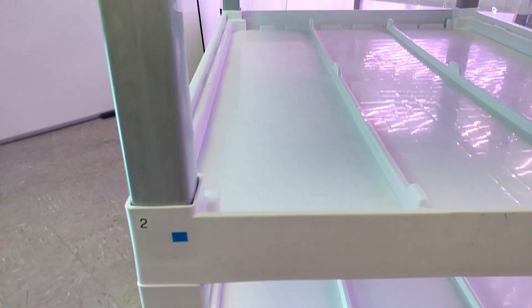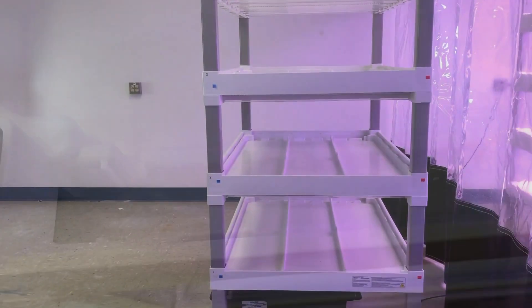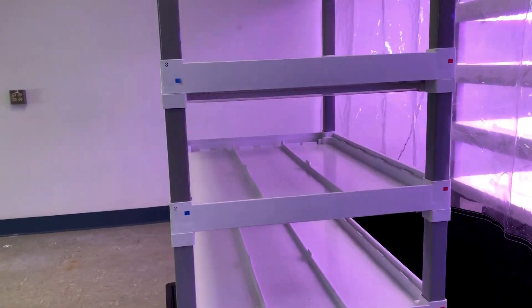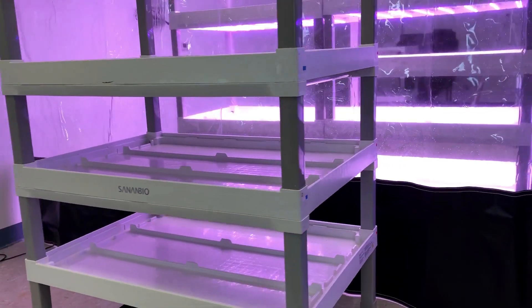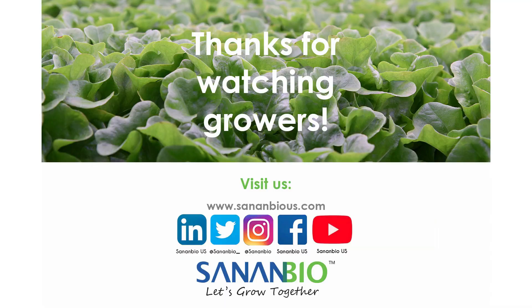When correctly assembled, layer one will have an indented outlet, layer two will have a flat inlet, and layer three will have an indented outlet on the corner with blue stickers. Great job growers! This completes the assembly of a three-layer S-Kit. Part two will explain plumbing setup and accessories. For more content, check out our website at www.sananbious.com or follow us on social media.